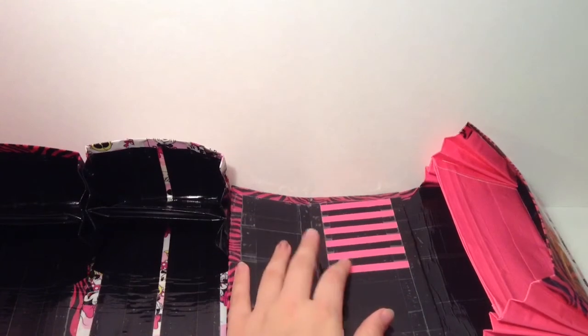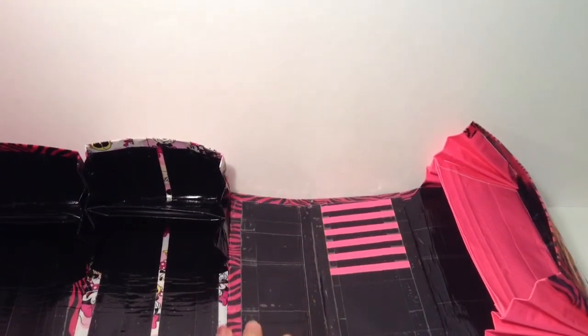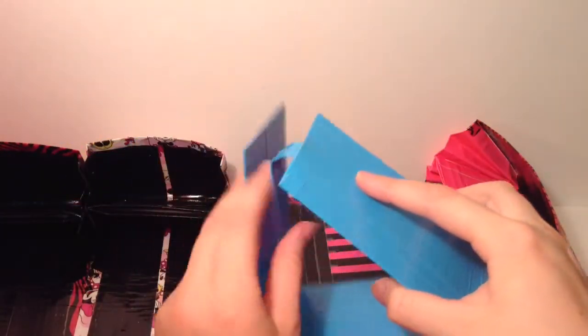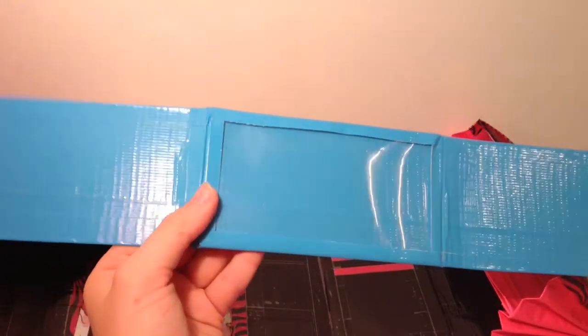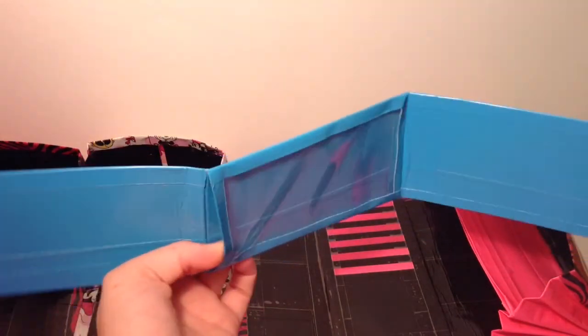Next is this iPod thing — it can either be a case or a stand. I used a cereal box for this and the tutorial was by Simply Duck Designs. I'm not sure if I like how this one turned out. I like the idea for sure and I liked how she came up with something original.